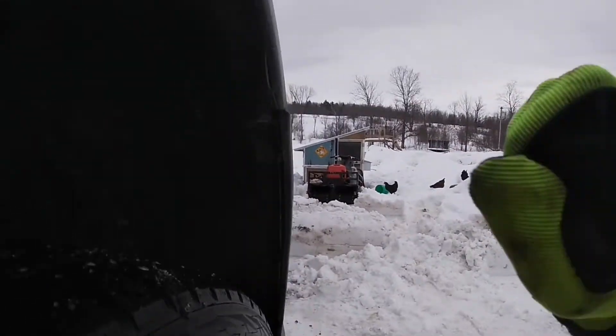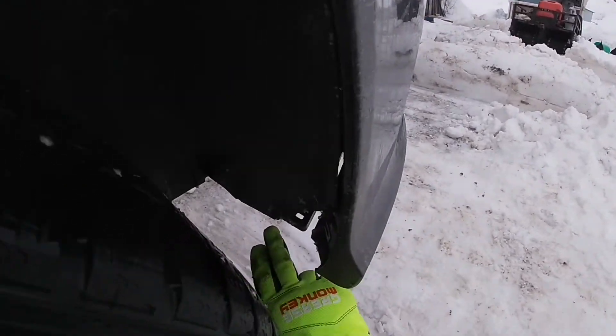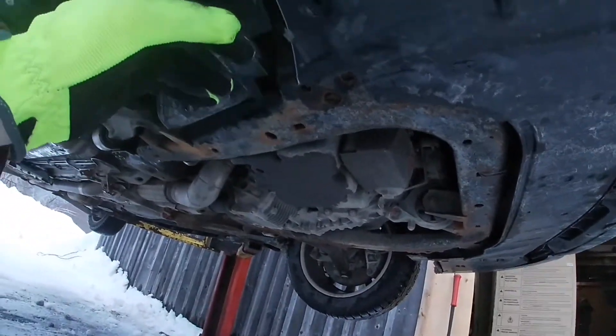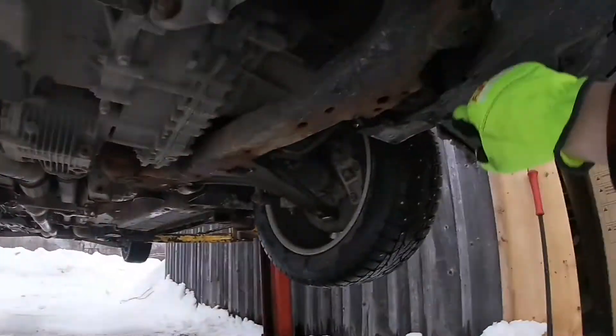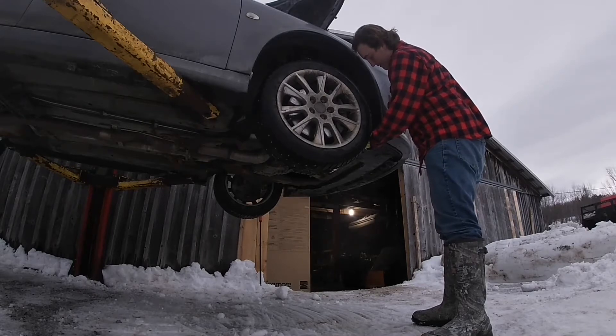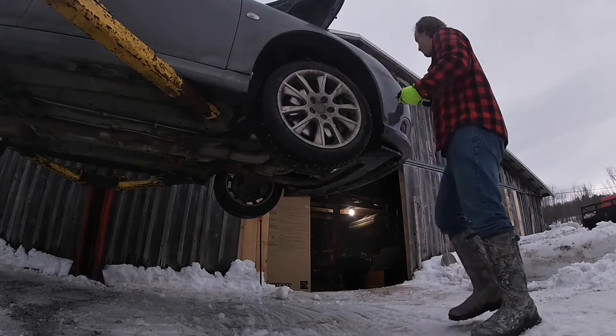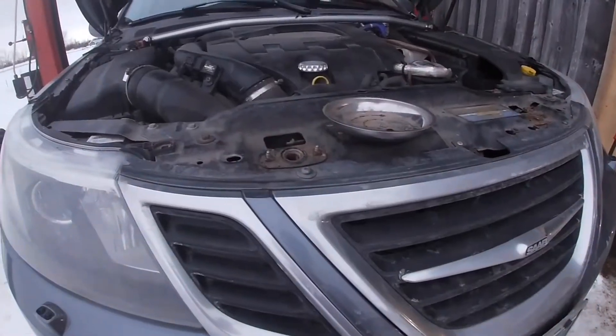First order of business is to remove this front bumper. By the wheel well you've got to remove one, a second one is broken off down here, you got three, and then there's supposed to be one more right where that slush is - so that's four. Then you can pull off the side here, and that's on both sides. When you go under you also have a couple of bolts under here. That looks like the shroud is just sitting on there - it's an eight millimeter.